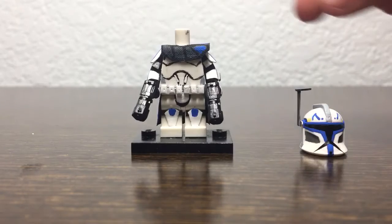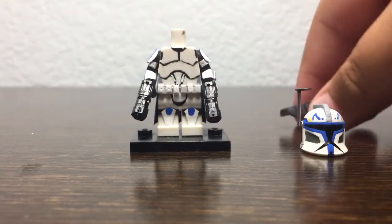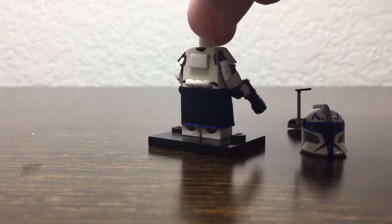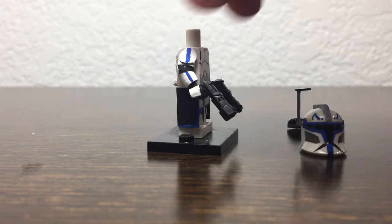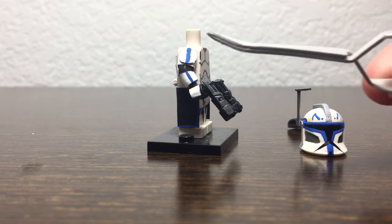One thing I like about this is that the pauldron is removable, so I added that. You can see the continued design, and also on the back.